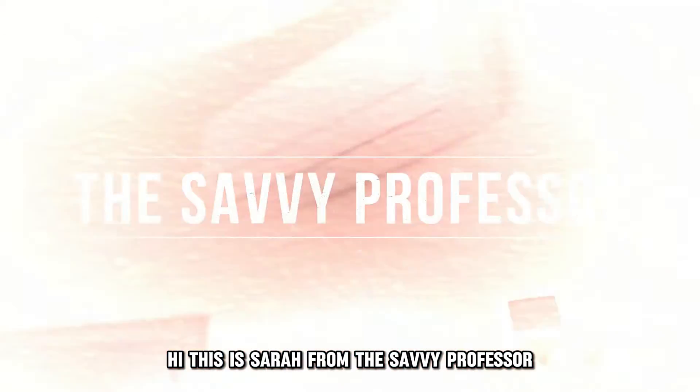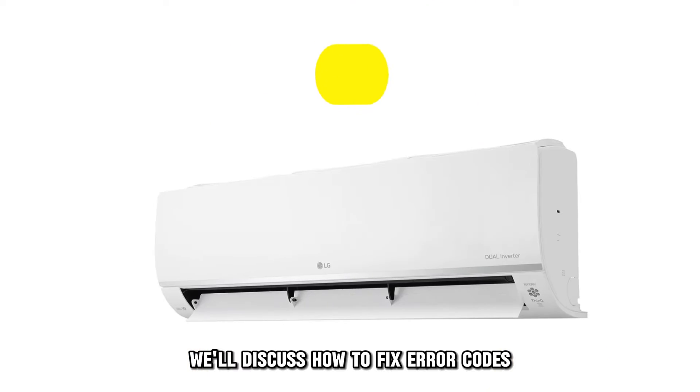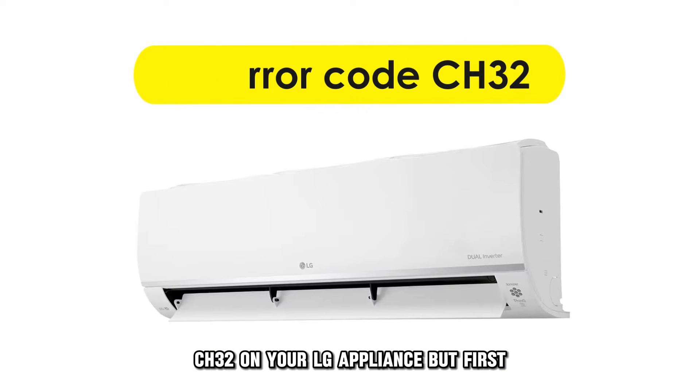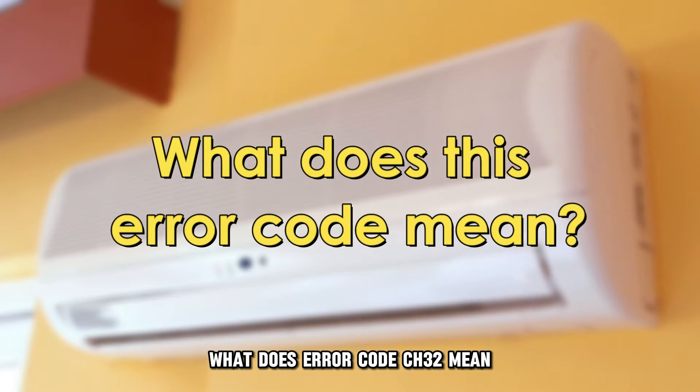Hi, this is Sarah from The Savvy Professor, and in today's video, we'll discuss how to fix error code CH32 on your LG appliance. But first, what does error code CH32 mean?